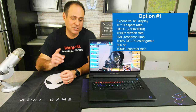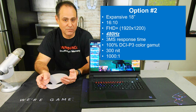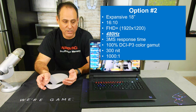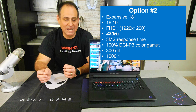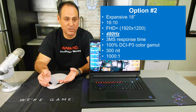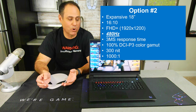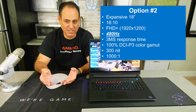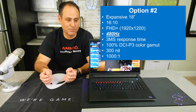Option two — which is what I have here — is also 18 inches but Full HD+, 1920 by 1200, 16 by 10 aspect ratio, and it has a 480 Hz refresh rate. That is insane — most corporate monitors today are 60 Hz. This has a 3-millisecond response time, DCI-P3 at 100%, 300 nits, 1000:1 contrast ratio, and G-Sync with adaptive sync.